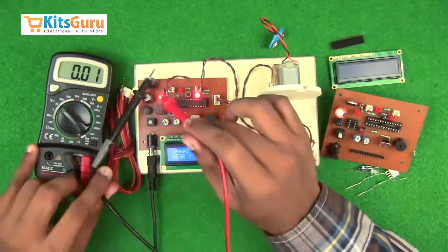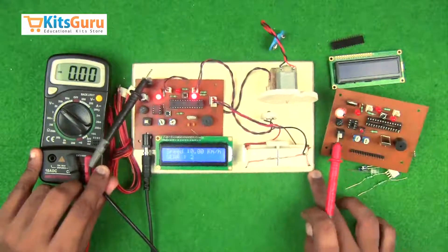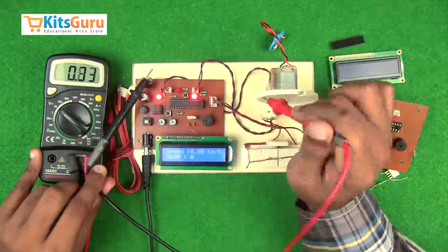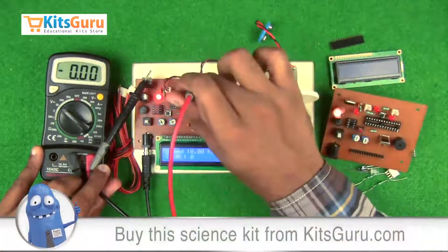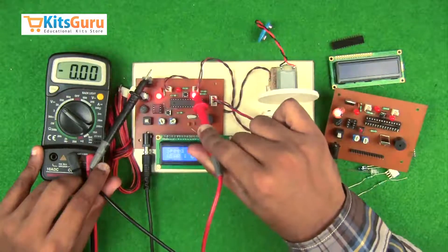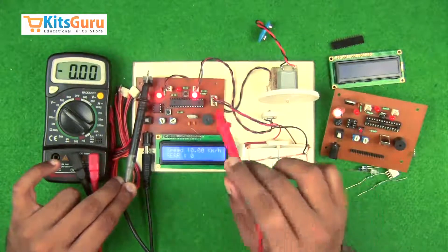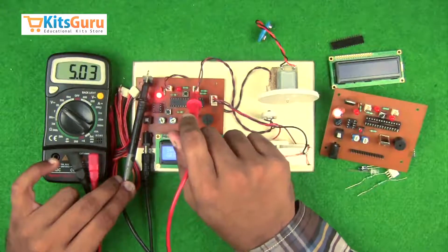Now we'll check how the power supply works using a digital multimeter. The black terminal has to be connected to the body of the voltage regulator IC. The first pin should show the input voltage and the third pin should show 5 volts output. The first pin of the microcontroller should show 5 volts, and the second and second-last pin of the LCD screen should show 5 volts. The motor has to be connected directly to a battery. While connecting the IR transmitter, we first check which is the positive supply — the outer terminal is positive and the inner is ground.